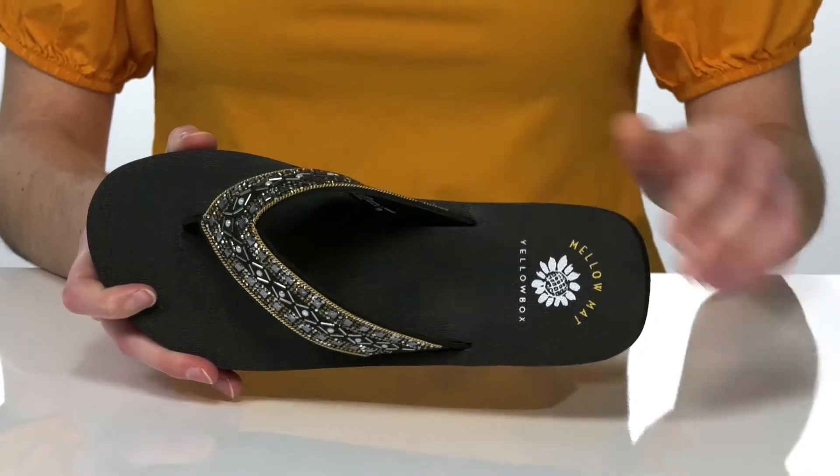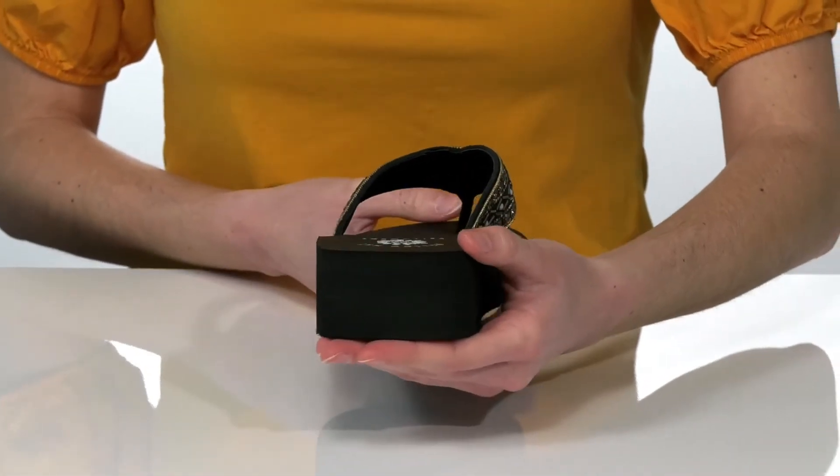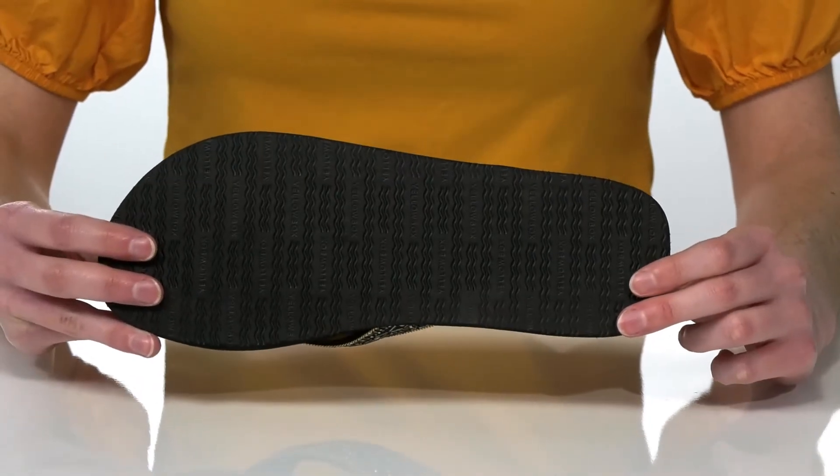There's a smooth lining underneath the strap. The wedge heel is going to give you an inch and a half lift at the back, and it's all on top of a textured outsole.